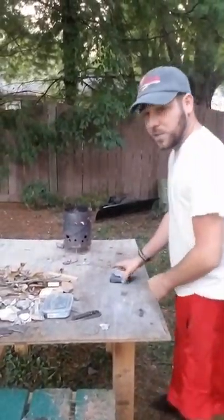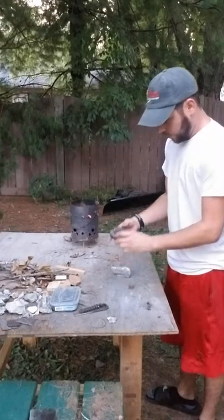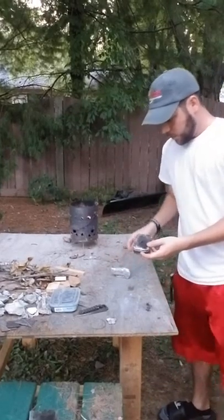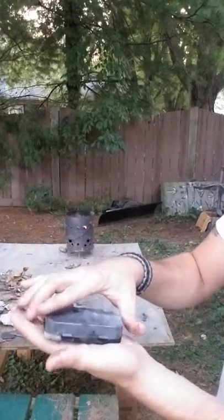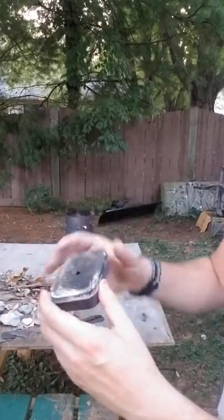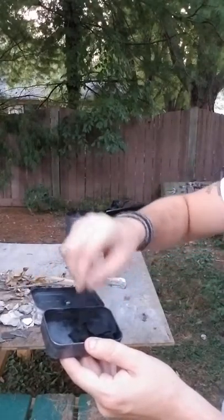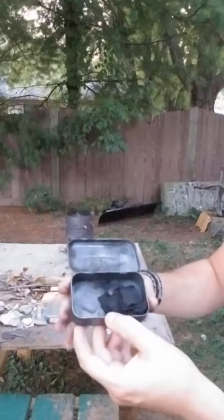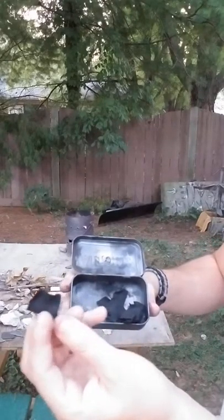All right, so it's been about 5 minutes and the tin is pretty cool — still slightly warm but definitely cool to the touch. I had that hole sitting on the table and then the rock on top just to suffocate it and keep oxygen from getting in. Like I said, you can make a lot more than this — I just did it just for the video. But as you can see, it's perfect char cloth.